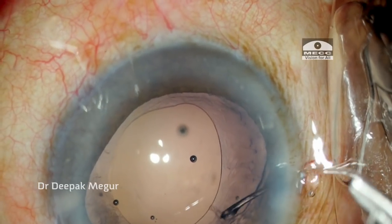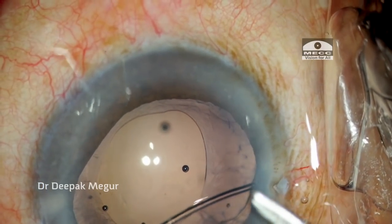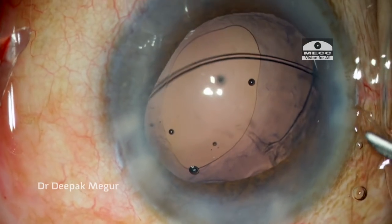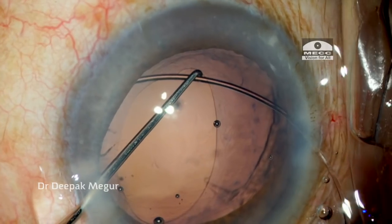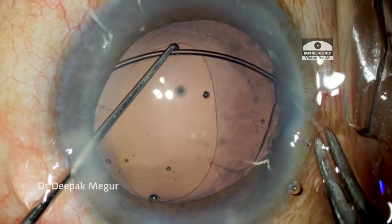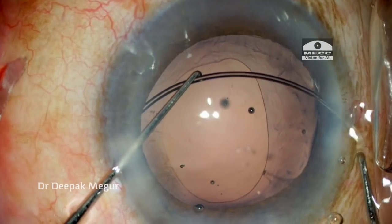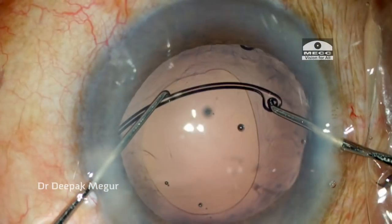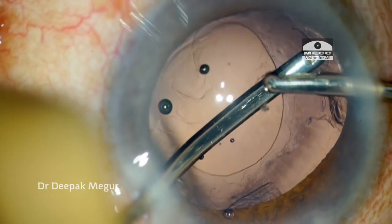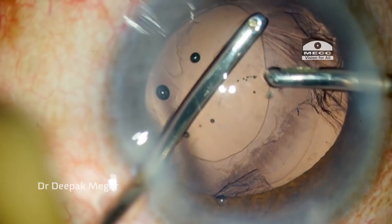Through the side port the CTR is threaded; it goes under the anterior capsule and about half of the CTR goes into the bag. Then using the second instrument, I compress the ring so that it doesn't put any stress, and the remaining CTR is gently dialed into the bag ensuring that the area of zonular dehiscence is adequately supported, and the remaining cortex is patiently removed.